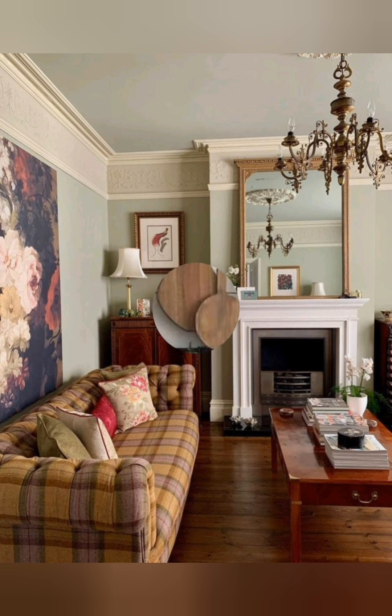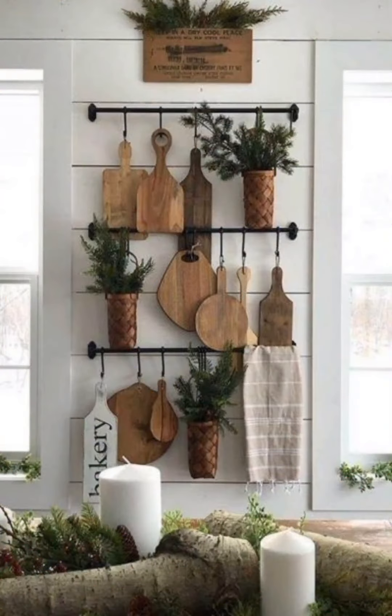Butcher block countertops: In the kitchen, consider butcher block countertops. They add warmth and a rustic feel.